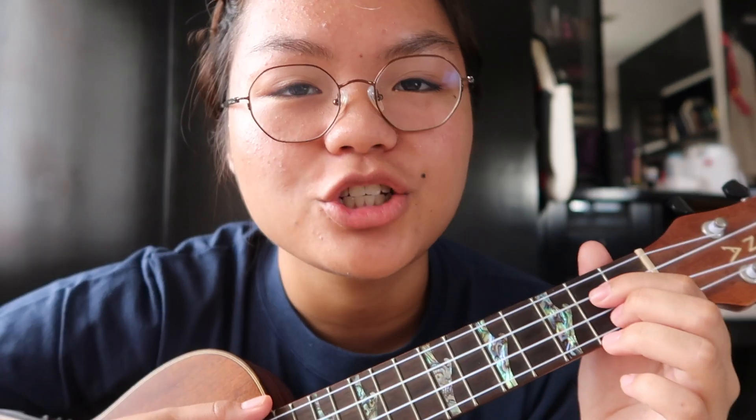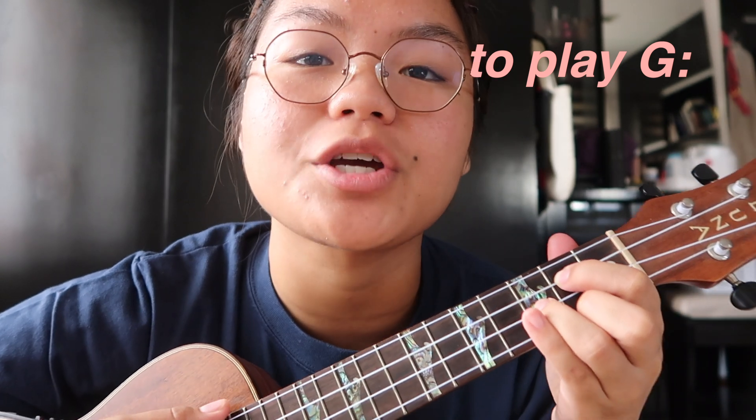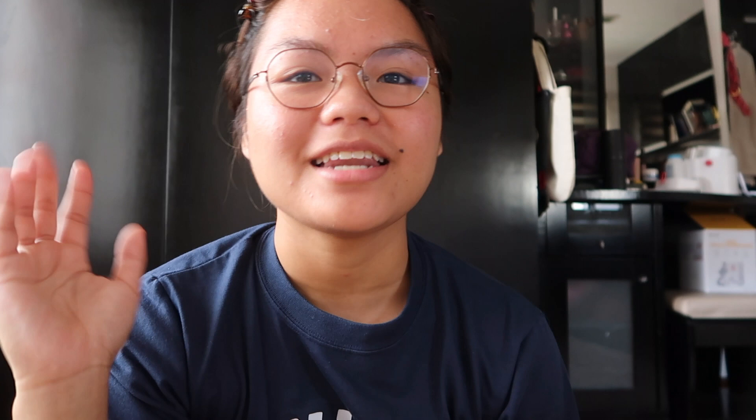And for G, it's the first and third string on the second fret and the second string on the third fret — and it sounds like this. Okay, now we've got that. Now we get into the whole song, and honestly this is just a very simple cover of mine — very simple playing, very simple strumming pattern.